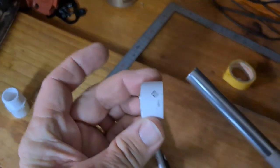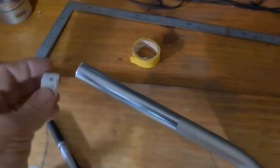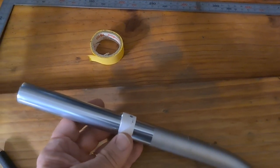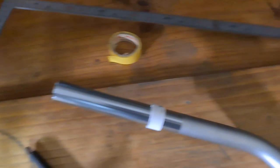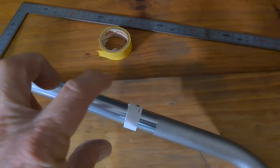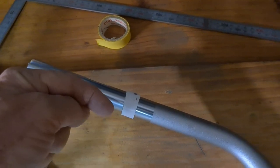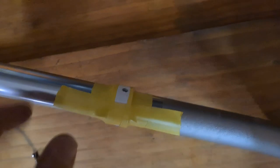It looks something like this — you'll notice the holes are exactly 180 degrees opposed. Then I just lopped it off to form this little collar. I fit the collar over the mark I made and measured it again to make sure it was exactly 119 millimeters, so the holes will be exactly in the same position as the stock bars. Then I taped the collar to the bars before drilling so it doesn't move.